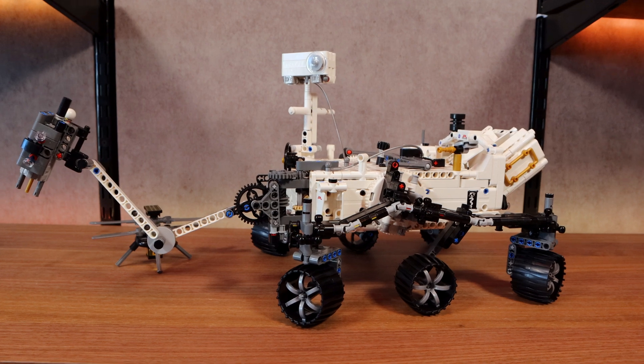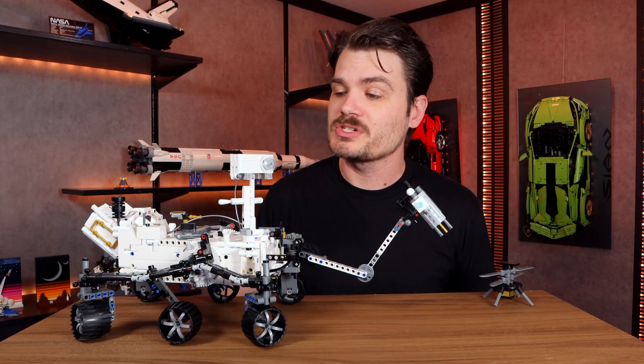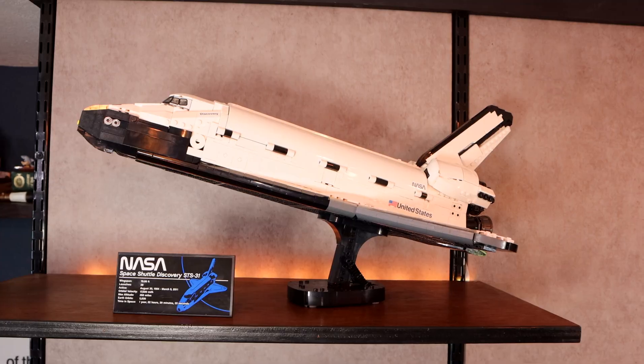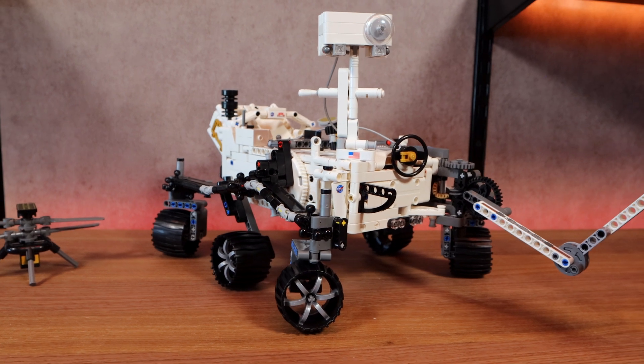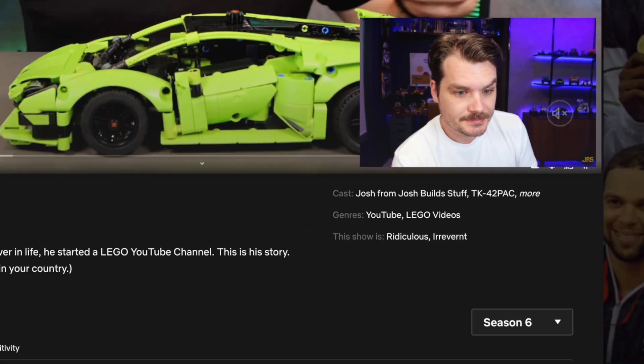10+? Those must be some very smart 10-year-olds to be able to build this set, or I'm a very below-average 35-year-old, which is more than likely. I'm excited about this set — I like space — so this review may not be as ridiculous or irreverent as usual, which are coincidentally my two favorite categories on Netflix.